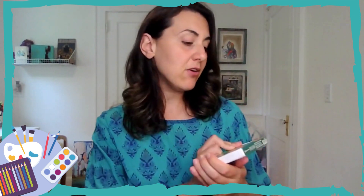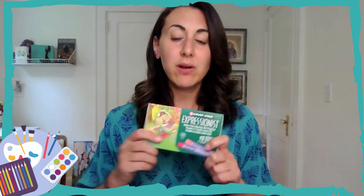Next up are the oil pastels. Different varieties, different sets — I always recommend the Craypas Expressionist set. They come in a smaller box; you can get a larger 24 pack or 48. They're not too expensive and they're a step up from crayons, so they blend very nicely. You can also use them with watercolors for a wax resist effect.